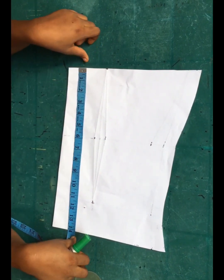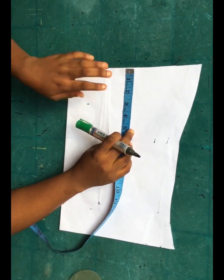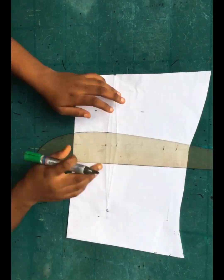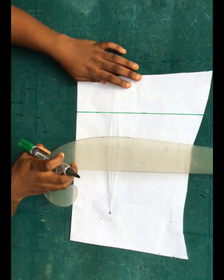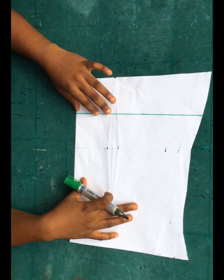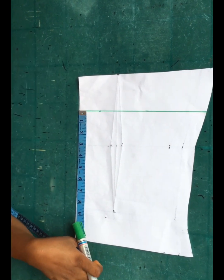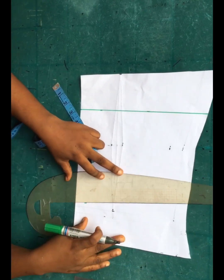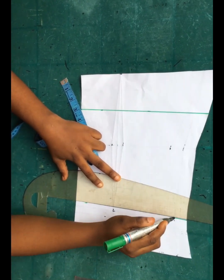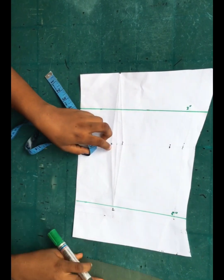Place your tape from the top of your pattern paper and mark about three inches, then connect these points in a straight line. From that line, mark the length of the sleeve — I want mine to be eight inches because it's a short sleeve — and connect it into a straight line. Label that first line three inches and the second line eight inches.